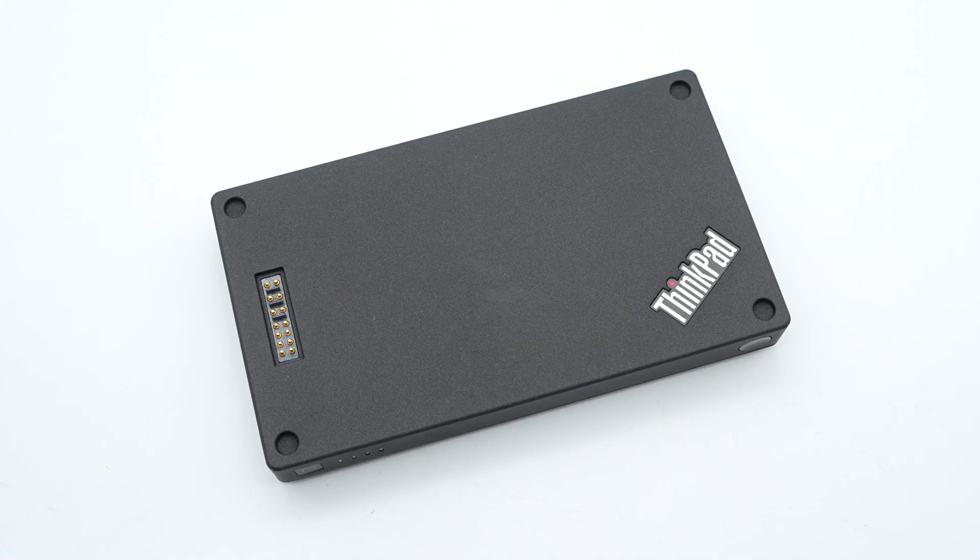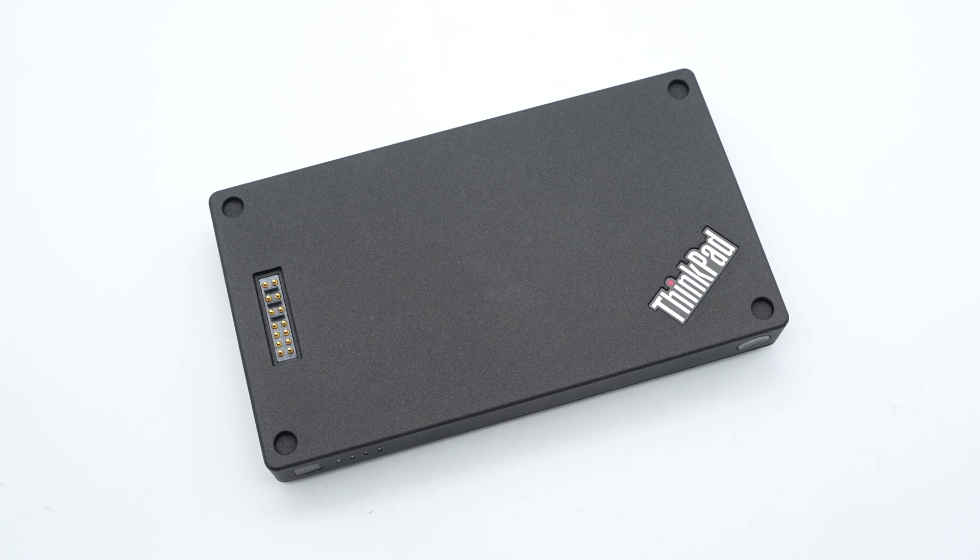Lenovo launched the ThinkPad Stack Kit back in 2016, including a variety of module combinations. Recently, we got our hands on one of the power bank modules. It has two USB-A ports and a total capacity of 10,000mAh.